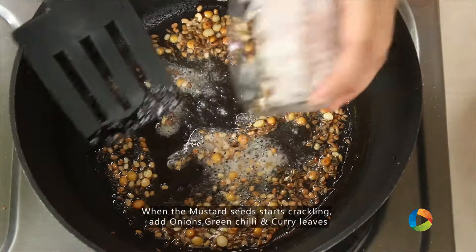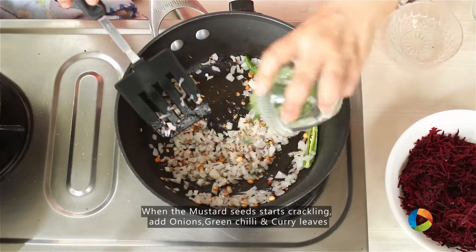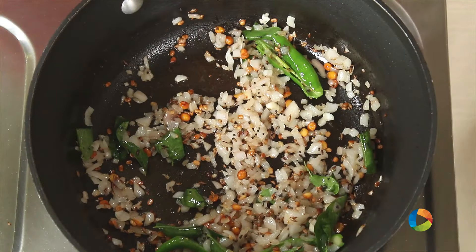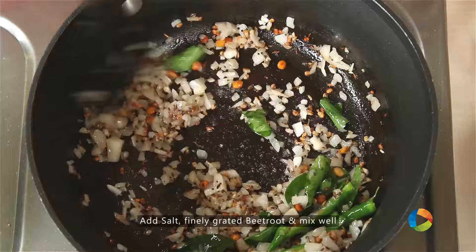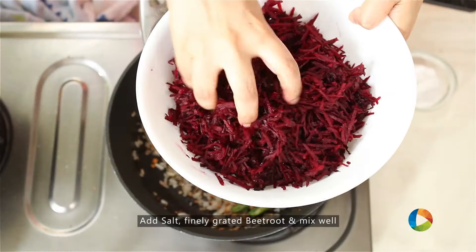Next add the onions — chopped onions — green chillies, and curry leaves. Once the onions are transparent, add some salt. Then add 2 medium sized beetroots, skinned and grated finely.